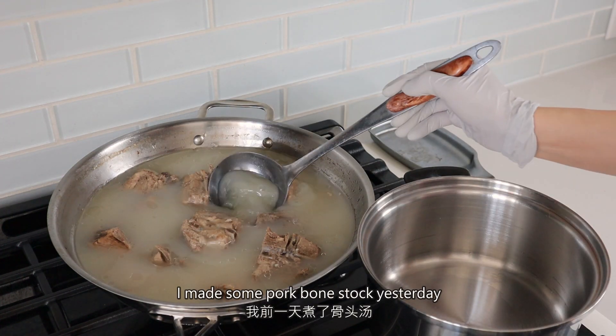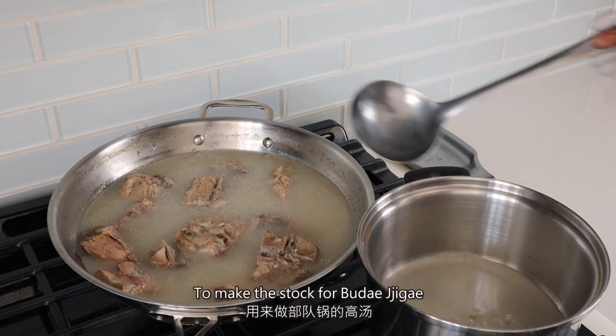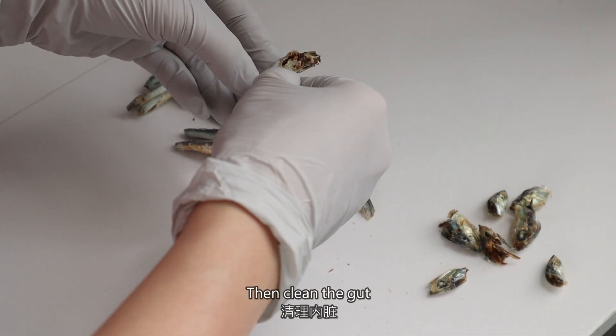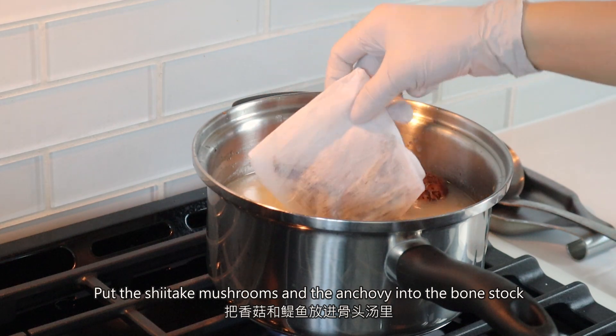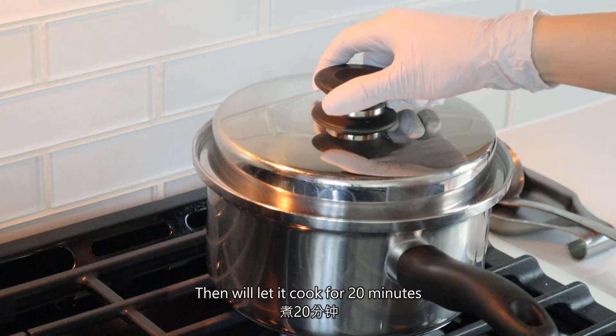I made some pork bone stock yesterday. Now I'm going to transfer it to another pot to make the budae jjigae. Take off the head from the anchovy, then clean the gut. I'm going to put the anchovy into this tea bag. Put the shiitake mushroom and anchovy into the bone stock, then let it cook for 20 minutes.